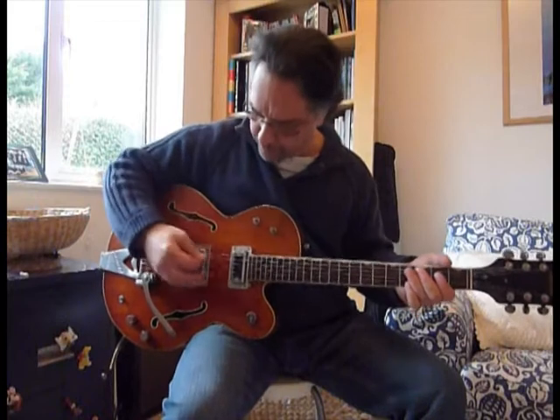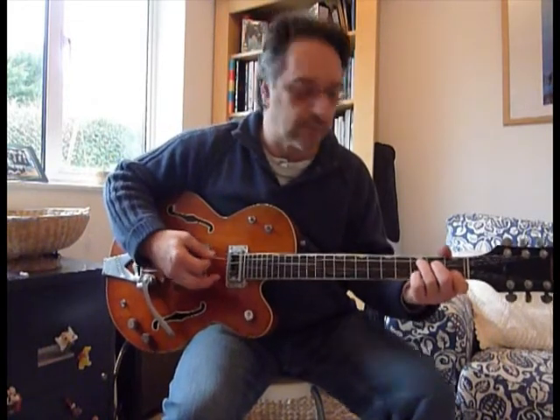And also, if you put both pickups in, you get much more of a mellow tone with a sort of twang to the whole.